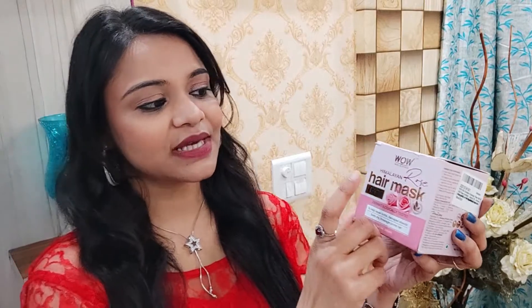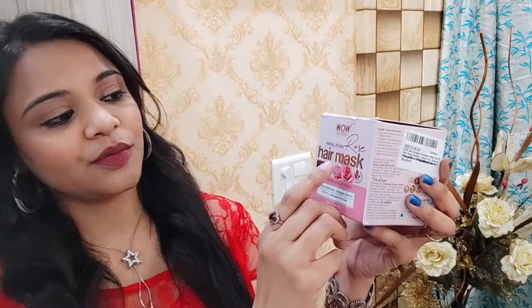Yes guys, this hair mask is comprised with rose. So let's start with this video. Here I have this product. Its full name is WOW Skin Science Himalayan Rose Hair Mask.